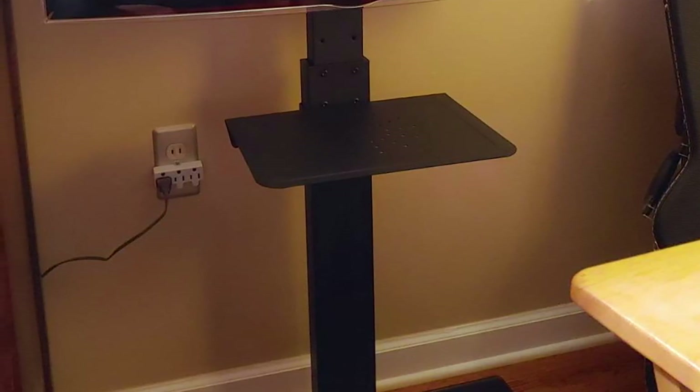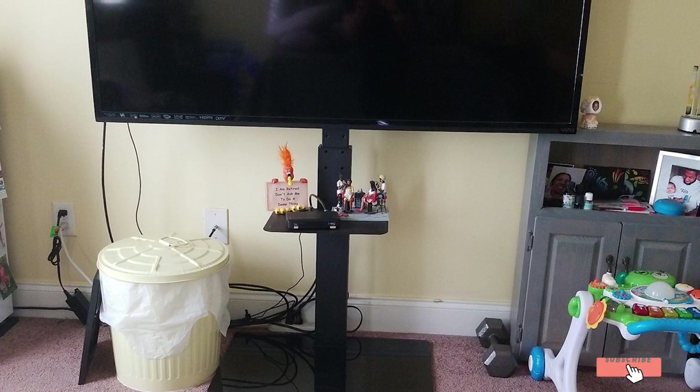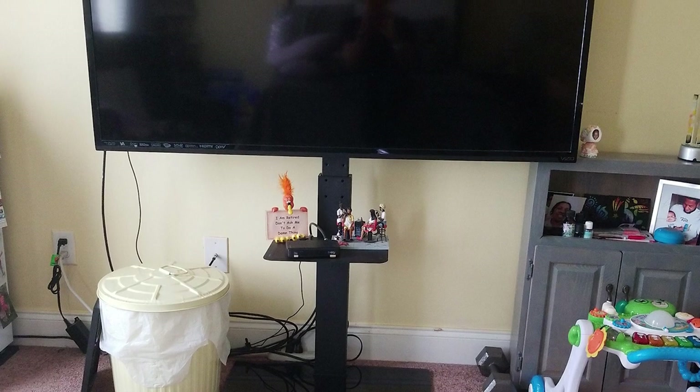Besides, there's a swivel mounting bracket to enjoy different angles of view in a room. Furthermore, it offers six height adjustment levels, which fulfills the demands of all TV sizes.